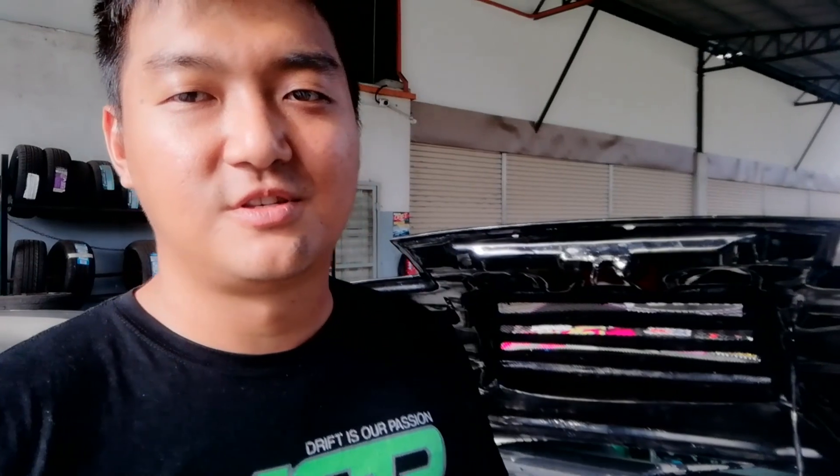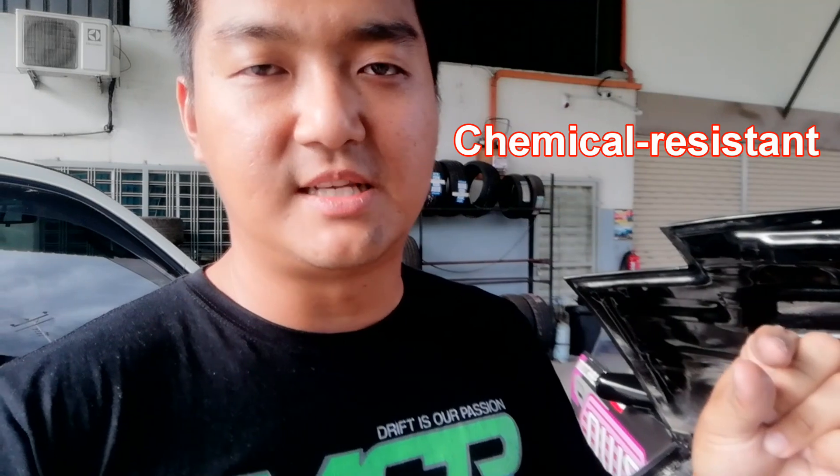Hello guys, welcome to another series of 2JZ Tuesdays. My name is Michael Cheung and today I'm going to share with you guys what hoses I use — Teflon hose to replace the original or the normal Semcor hoses. First we need to know what Teflon hose is. Teflon is a brand, a type of plastic that is very chemical resistant and has very high heat resistance too. They are very good properties but they are also expensive.